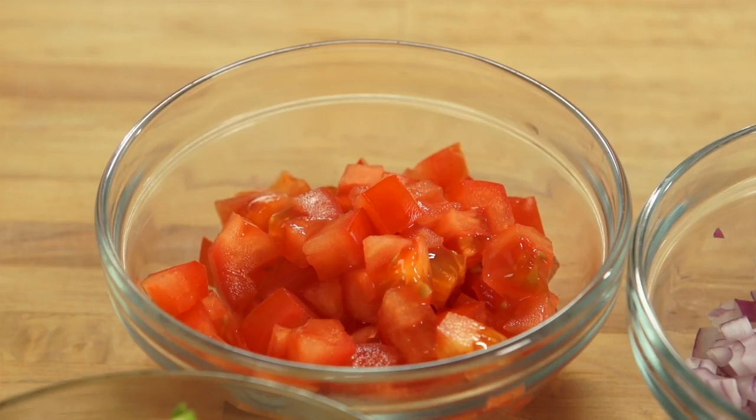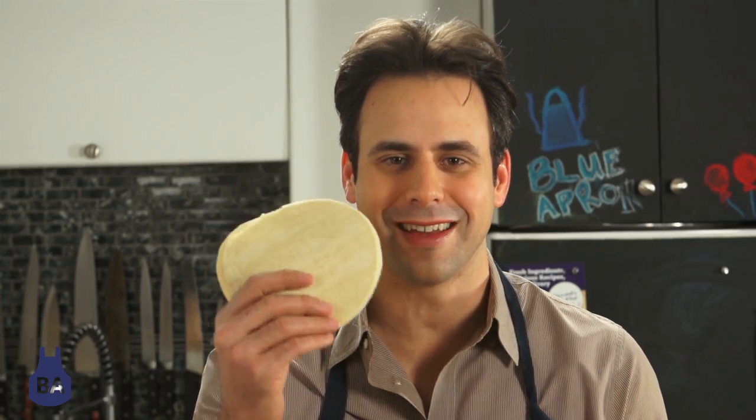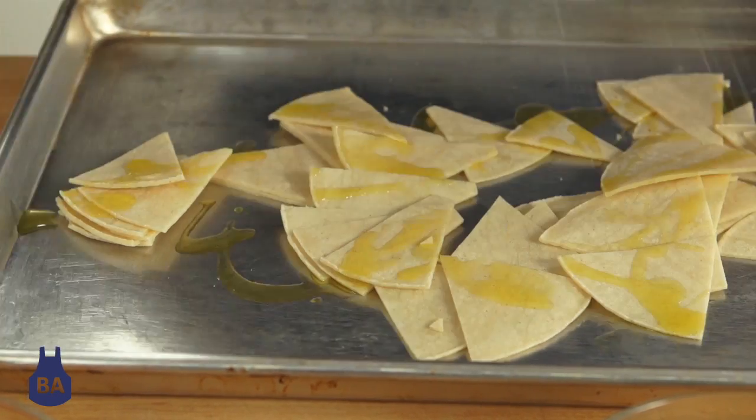Today I'm going to show you a little twist on traditional chips and guacamole. As an alternative, we're going to make our own tortilla chips — it's really easy. All you need is some corn tortillas. We're going to cut them into triangles, then drizzle them with a little olive oil and salt.